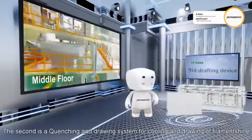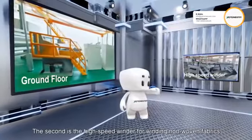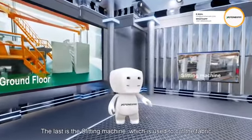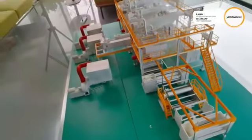Finally, coming to our ground floor, here are the three main machine parts. The first is the fiber web forming device, which is used to supply a carrier for the drawn fiber webs. The second is the high-speed winder for winding non-woven fabrics. The last is the slitting machine, which is used to cut the fabric.